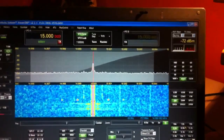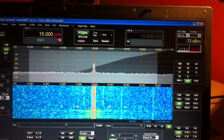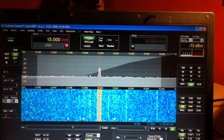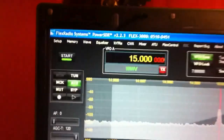Here's a video comparing the reception of WWV on my Flex 3000 against my ICOM 756 Pro on the same antenna.